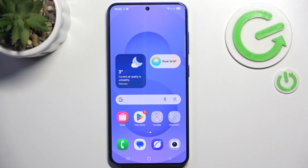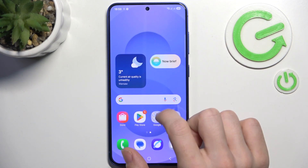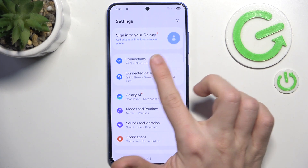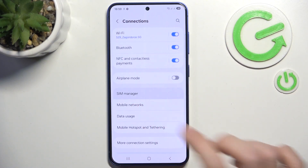You can install up to two eSIMs, plus you can also have up to two physical SIMs. So in total it gives you four SIM cards, although only two can be active at the same time. You go into Settings and then to Connections and SIM Manager.